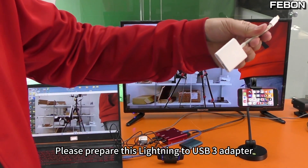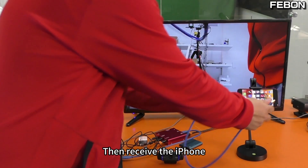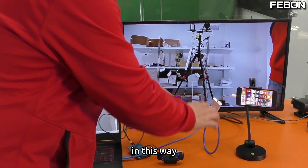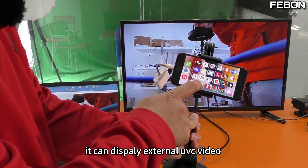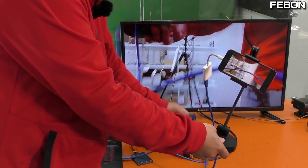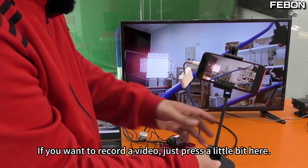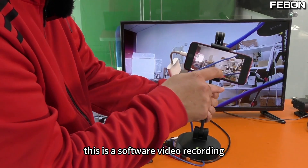You can use any video conferencing software. When you want to connect this iPhone, please prepare a Lightning to USB 3 adapter, then connect the USB cable and plug it in to receive the iPhone. Just connect this end to the converter — the iOS output. Your iPhone will open the app MIDI link switcher and can display the external UVC video. The current live video comes from this webcam. On your iPhone you can do live broadcast or video recording — just press here and you can record. Start recording like this.